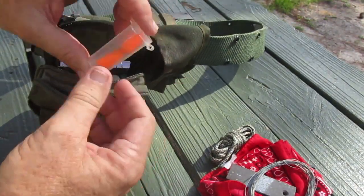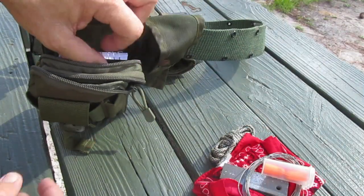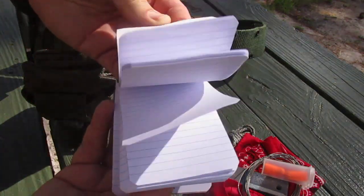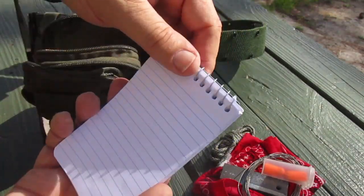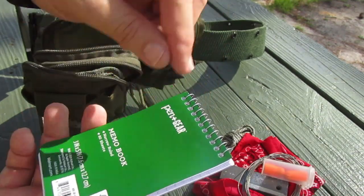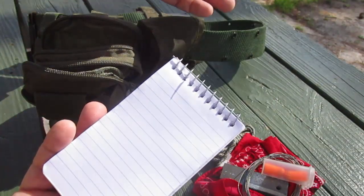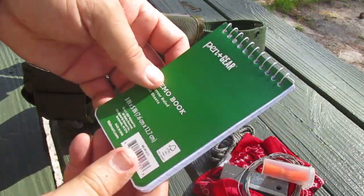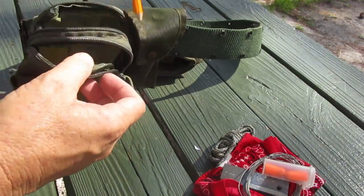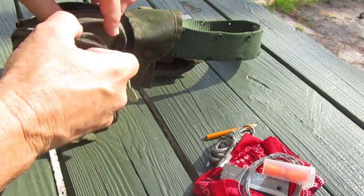Now the second pouch: first we've got some earplugs. I like to shoot my gun every time I go out, and I'd like to still hear in my later years, so I carry foam earplugs. I also carry a little memo pad — good for fire-starting tinder, or writing down directions. And of course for the memo pad you've got to carry a little pencil, because if you have a memo pad and nothing to write with, it's not much good.